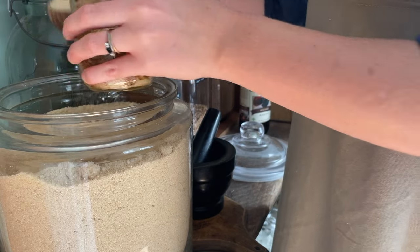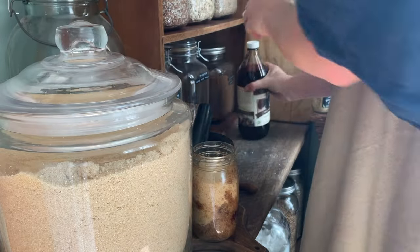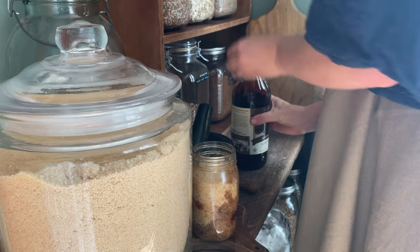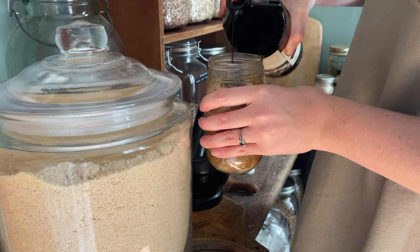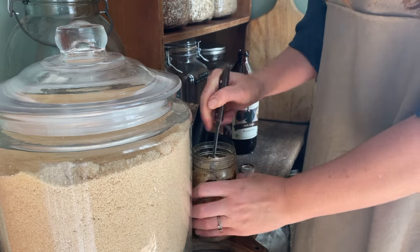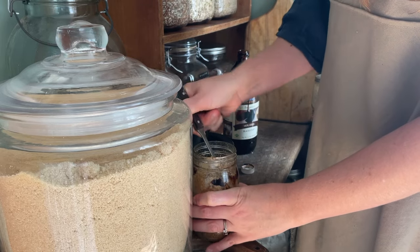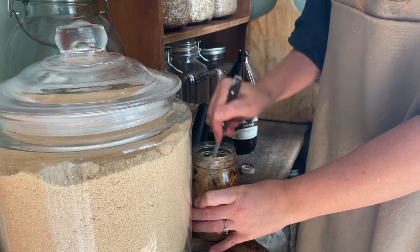Now I'm making some more brown sugar. All you need to make brown sugar is cane sugar — I use the organic cane sugar from Azure — and blackstrap molasses. How dark you want your brown sugar to be determines how much molasses you add, so I usually just guess, add some, mix it up, and if I want it darker I can make it darker.